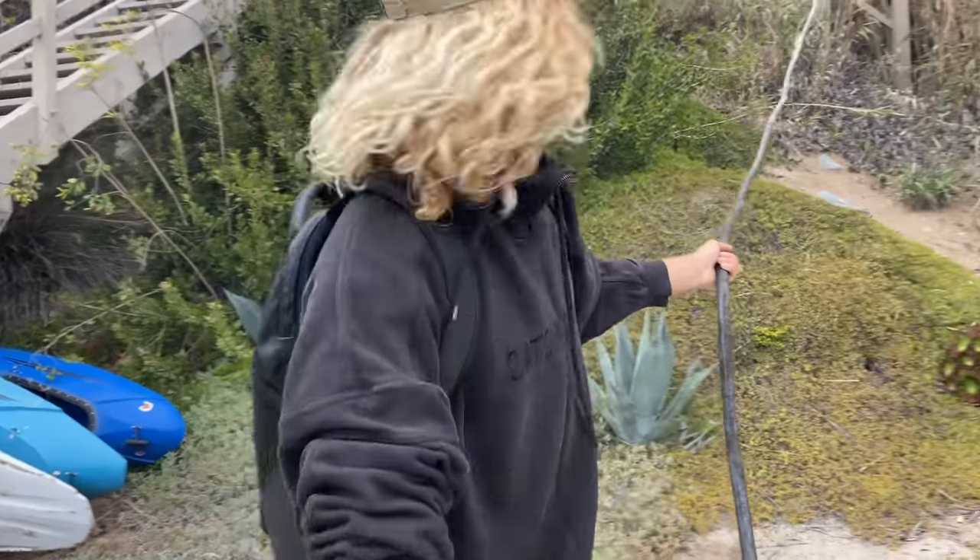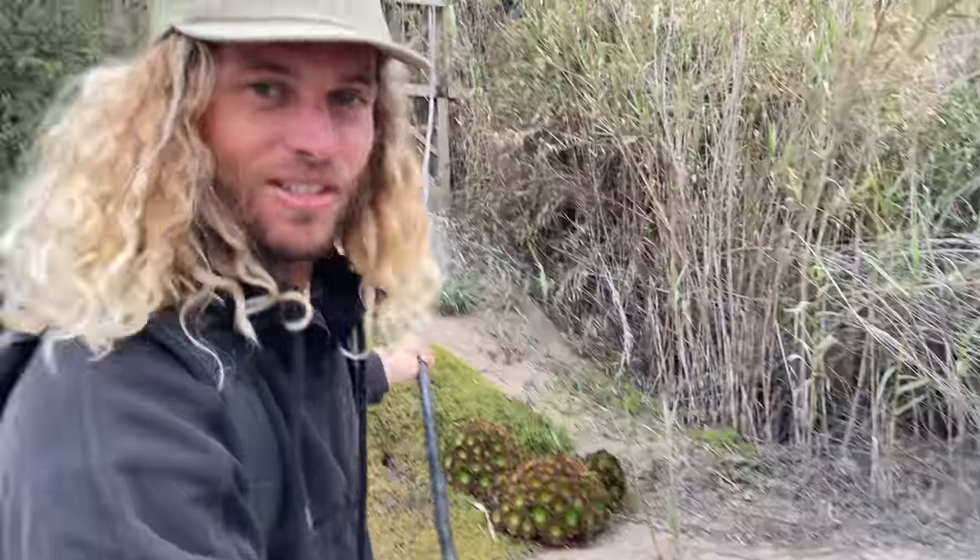I hope he's running water. I hope he has a little bit more water than that, otherwise it's going to take a while. We're going sweet steaming today.